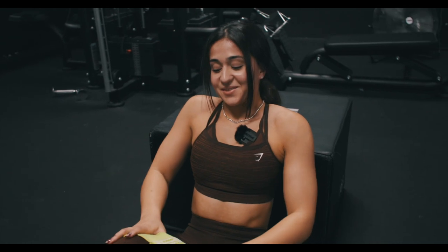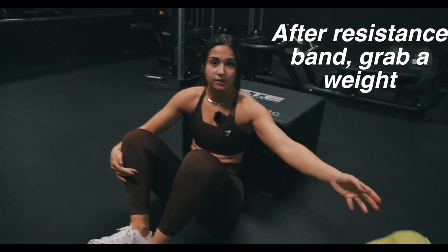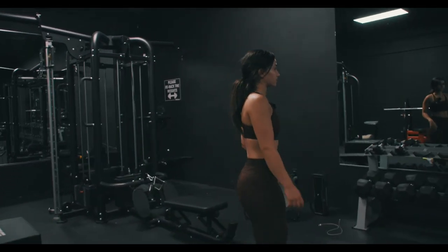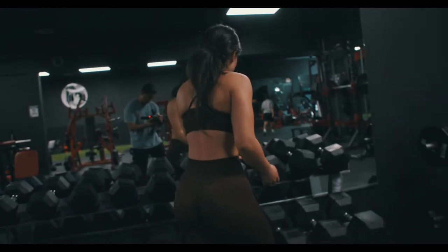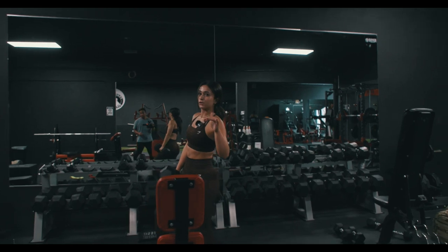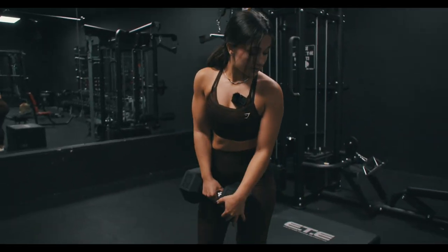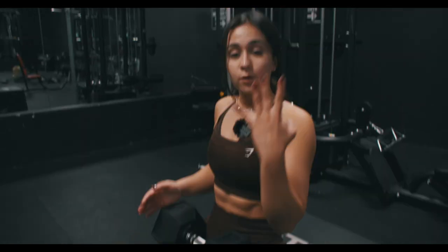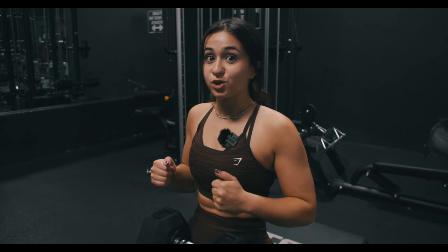Feel it in your butt? Good. Now grab a weight that you kind of struggle with — it's only 8 reps. I'm going to pick 45s. Each set, try to increase your weight — I like to increase by about 5 pounds as I go, just to feel that struggle a little bit more. Starting with 45s: 4 sets, 8 reps, hold 3 seconds at the top when you extend, and your last rep should be a struggle.